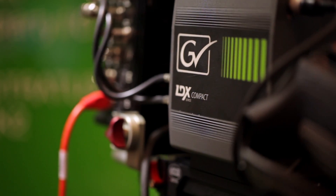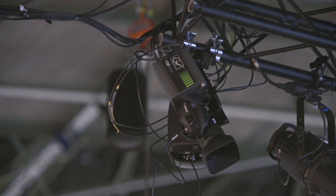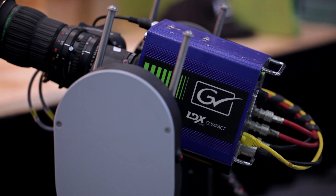In September of 2013, we introduced the LDX Compact. The LDX Compact comes in three models: Premiere, Elite, and WorldCam. It's basically the LDX series in a small form factor. The LDX Compact can be put in any challenging position or constrained space, like on the top of a stadium for the beauty shot, on a static cam, on the track, or on a pan-tilt zoom head.